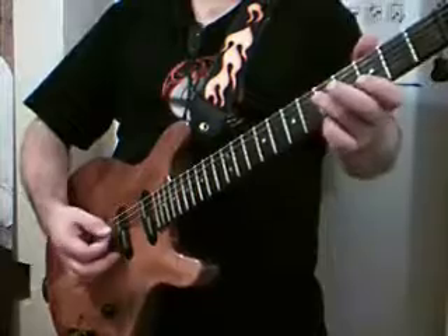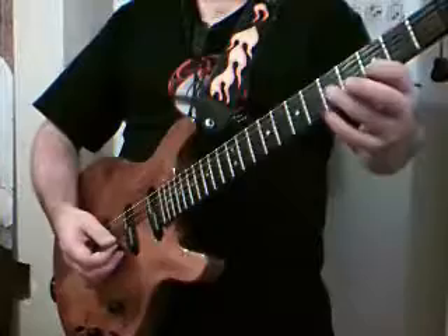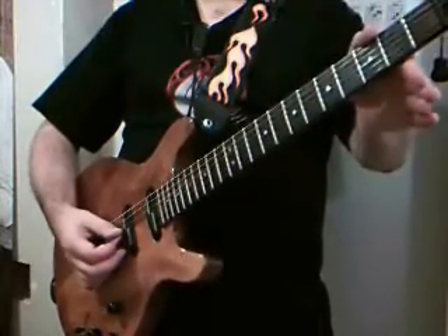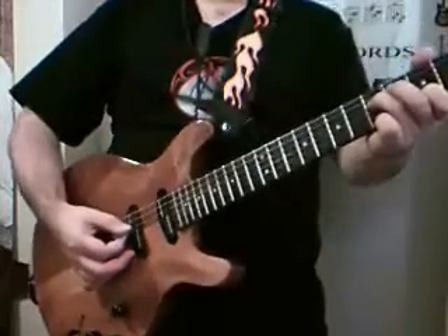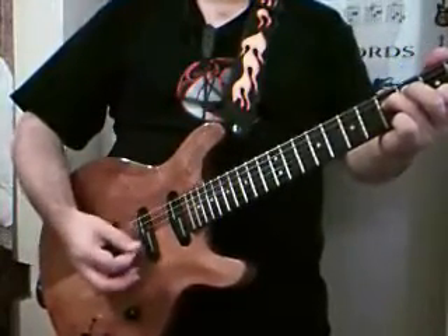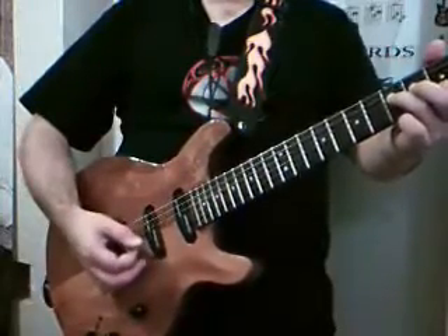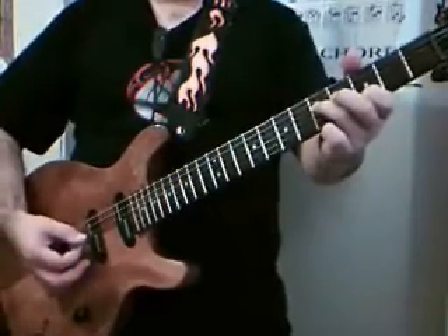In the intro you're going to be playing on the D string — the fourth string — on the fifth fret. You're going to be on the B string, the second string, on the third fret. And your G string, the third string, is going to be open. The picking is just basically straight down. There's a bit of a change in the rhythm of how that's played — so it's not just a one two three, one two three, it's kind of different.